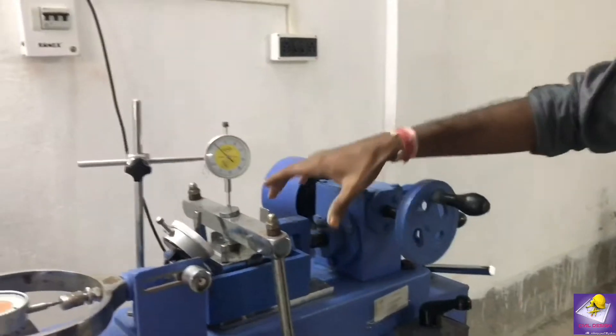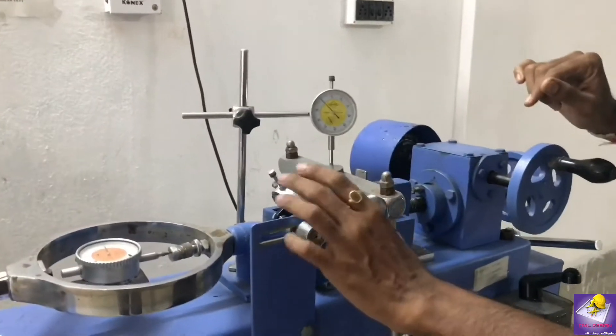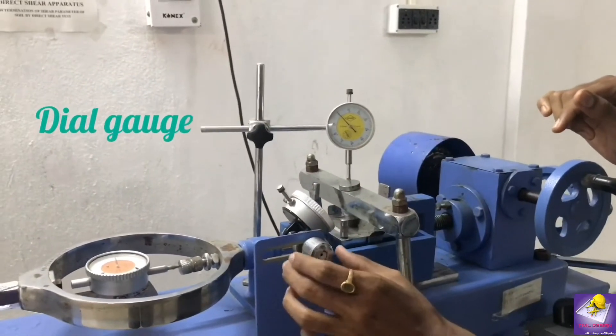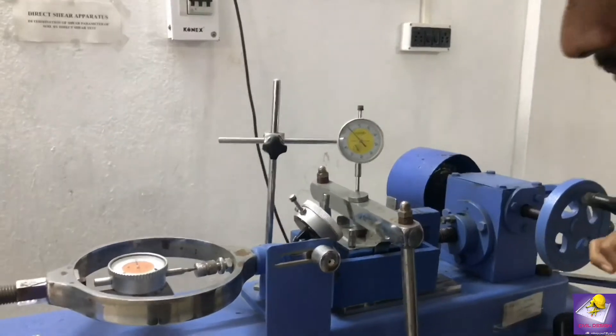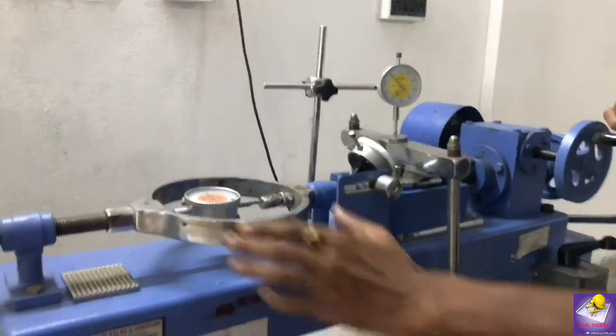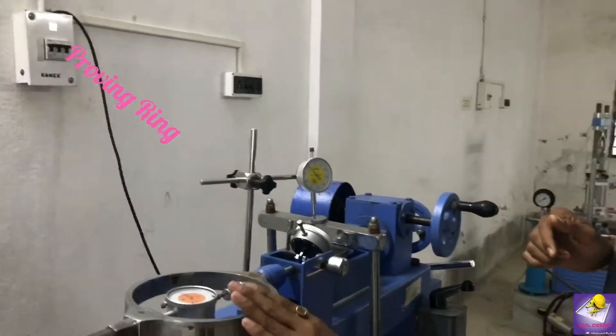In this position, we have placed the shear box and placed two dial gauges — one is for the shear displacement and another is for the normal load displacement. And this is the loading calculation which is calculated by the Proving Ring.